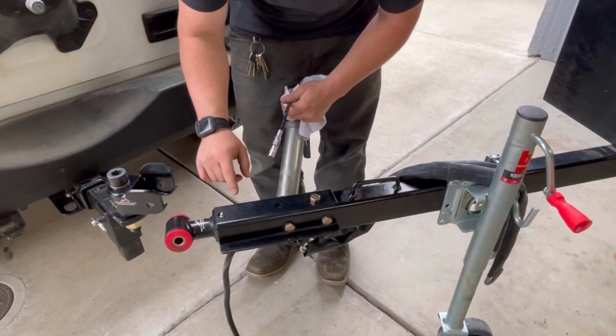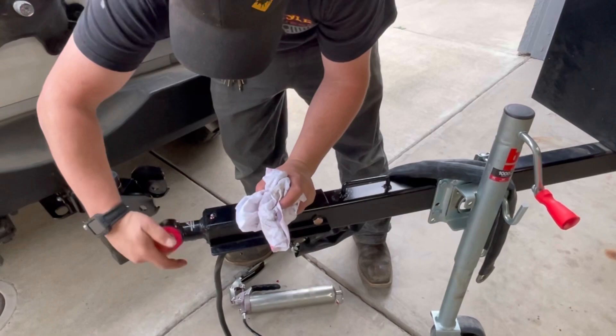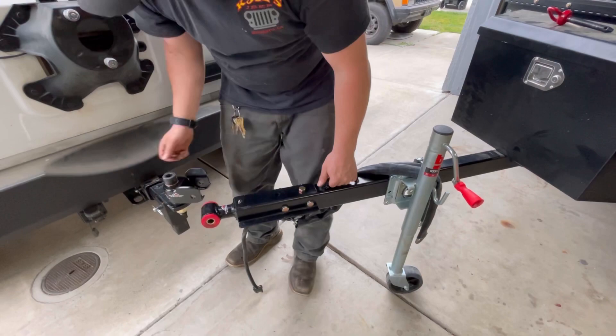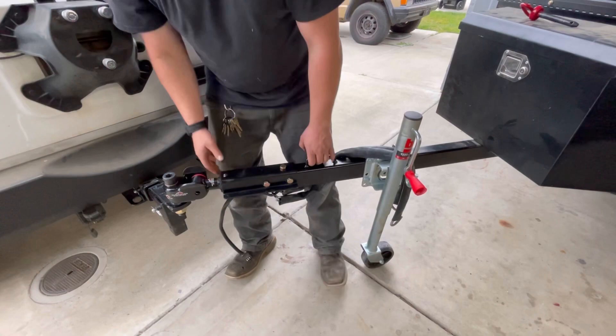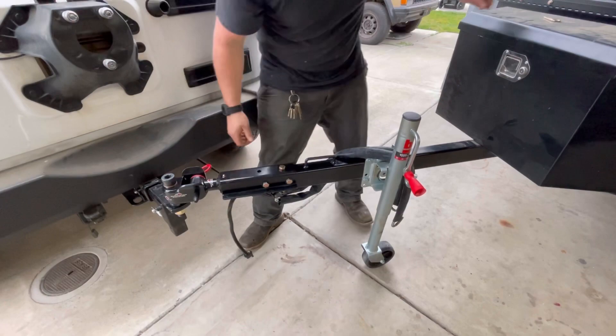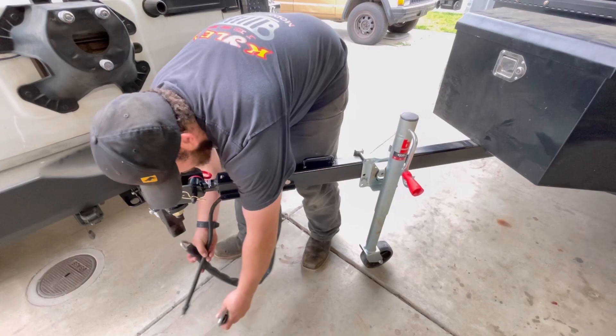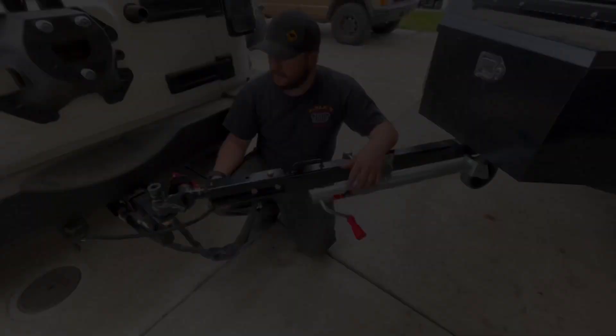Now let's go ahead and put this on the Jeep and hook up the trailer. I did want to mention that this part here is also serviceable — there's a Zerk fitting on the top. Go ahead and pump some grease until grease comes out of the fitting. I'm going to go ahead and set it on like this — and it's done. I'll push my pin through and hook up the powder pin, and we are hooked up. Then I'll go ahead and hook up my safety chains — you want to put an X on these. And then I'll plug in my electrical. We are ready to hit the trail.